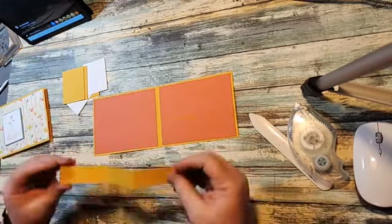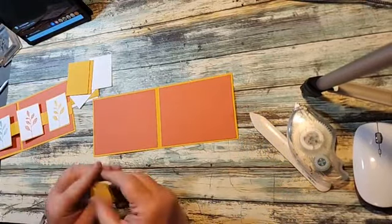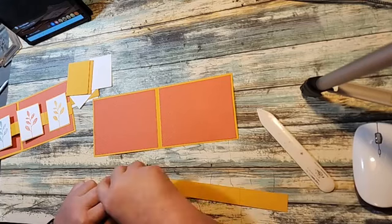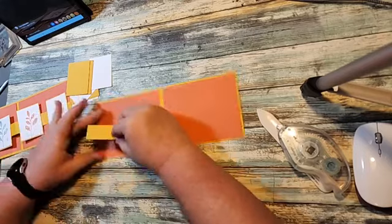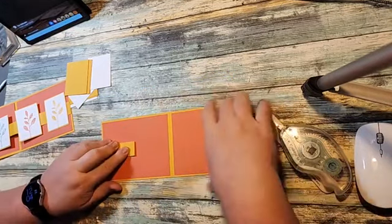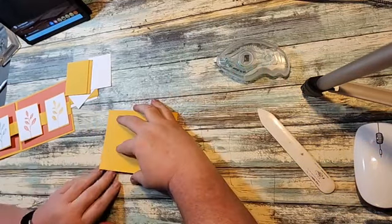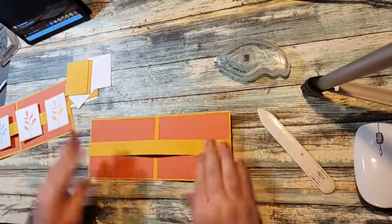Then we're going to bring in our little mechanism. You want to fold this as a W. We're going to put adhesive on this side here to the score line, fold it all up, line it up about halfway, put adhesive on this piece, and then fold the card up onto it. And that is our little mechanism.